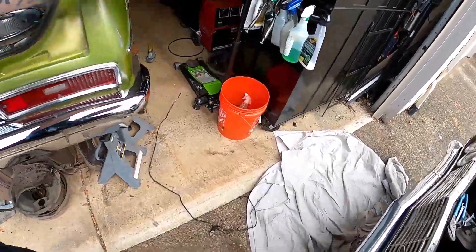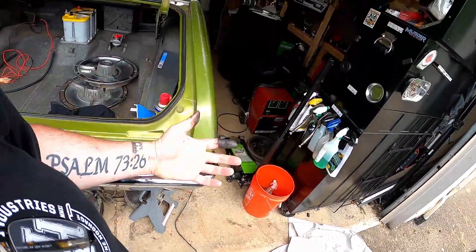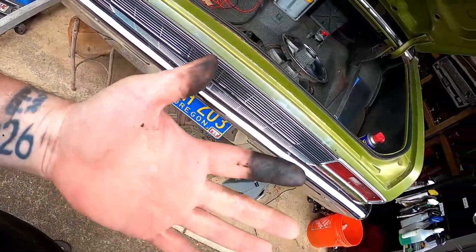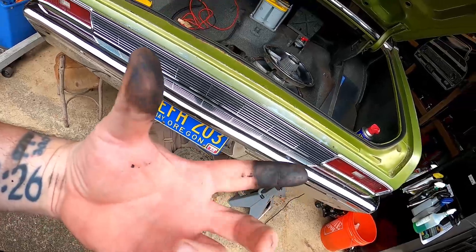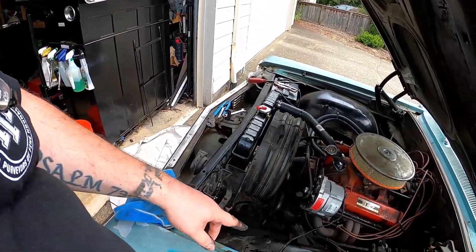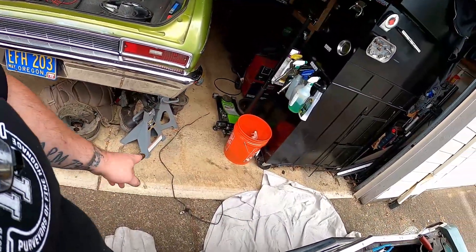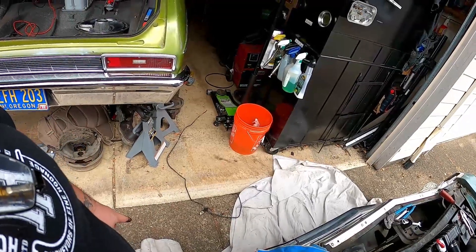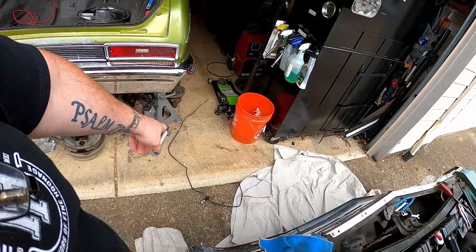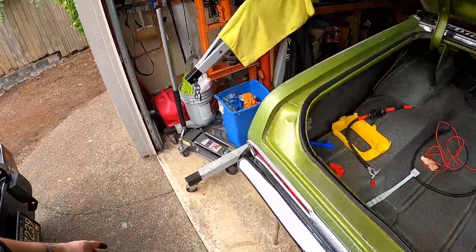That was a total pain. New brake lines are going to have to go in with way more finesse and way more care, because I didn't care about that old one so I bent the crap out of it to get it out of there and broke the end off — I had another bracket catch it.